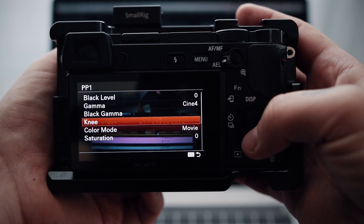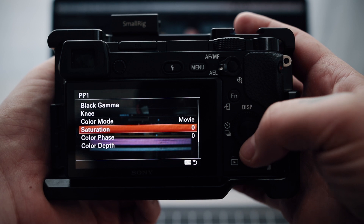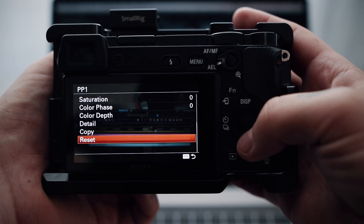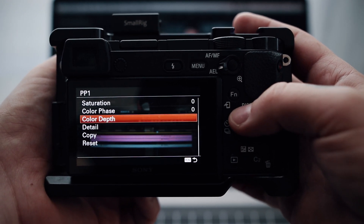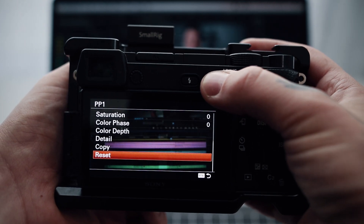I also don't change any internal settings of the profile in my camera, to get the cleanest image possible out of it. I highly recommend you also don't do that, because this can easily add noise or strange artifacts to your footage. The best thing is to not mess with settings like saturation and contrast in-camera, and do all of this in post.